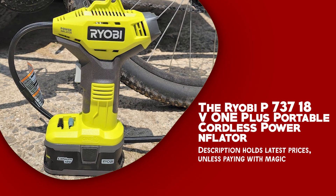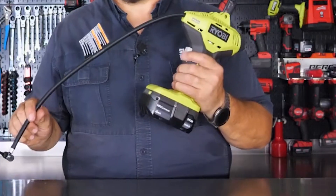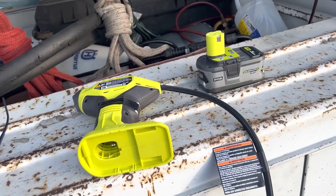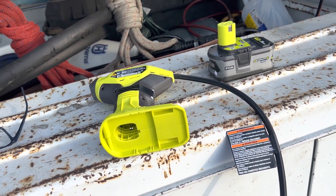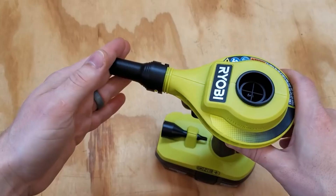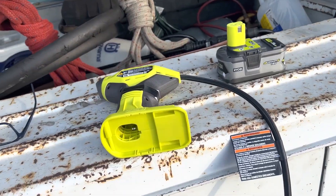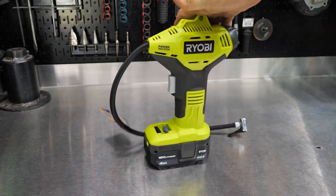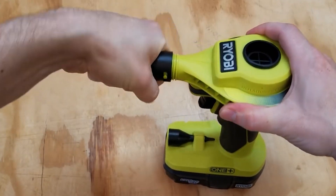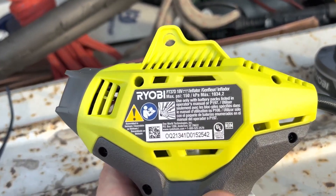The Ryobi P737 18V ONE+ Portable Cordless Power Inflator is a versatile tool designed for convenience and efficiency. Powered by an 18-volt ONE+ battery, it provides the freedom to inflate tires, sports equipment, and other inflatables without the need for a power outlet. One remarkable feature is its compact and ergonomic design — it weighs just 2.5 pounds, and its pistol grip handle ensures comfortable use, allowing you to keep it in the back of your truck or strap it to your bicycle.